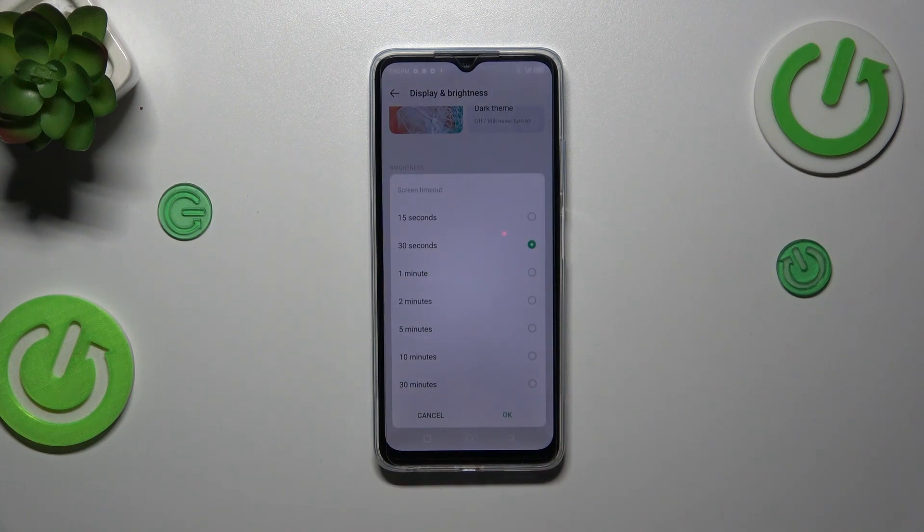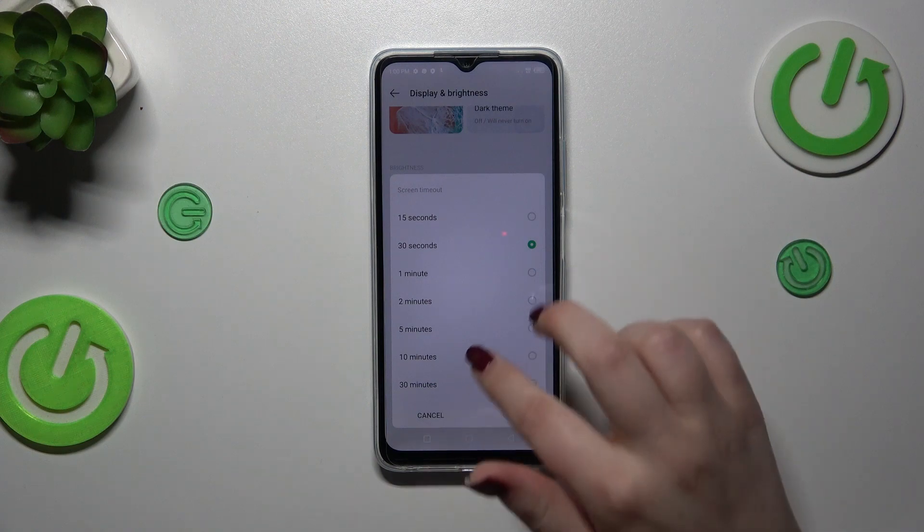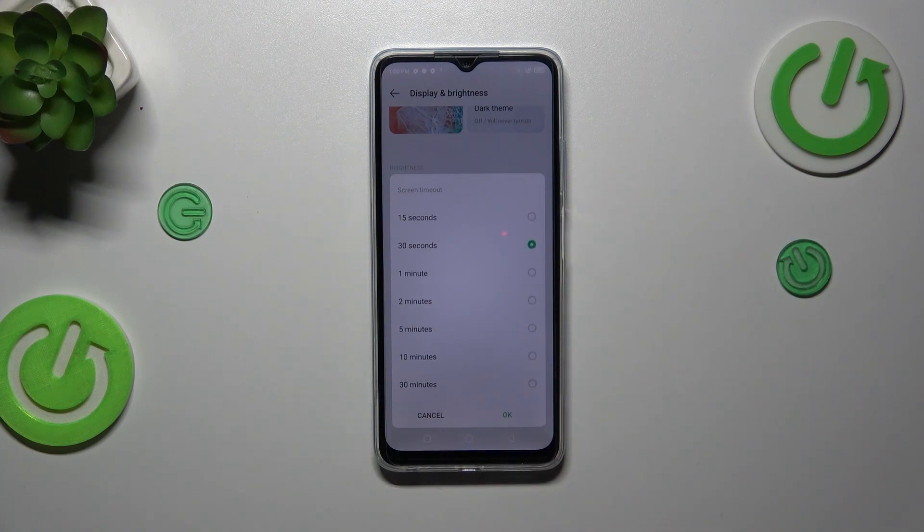At the top we've got relatively short options like 15 or 30 seconds, and at the very bottom we've got the longest option which is 30 minutes. There are no options beyond that.